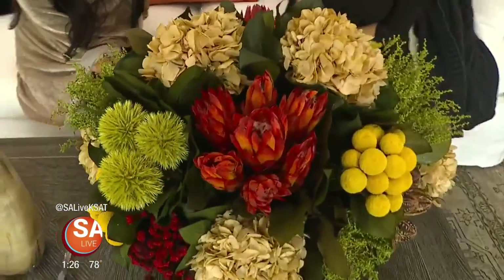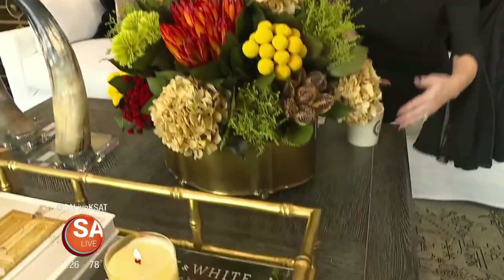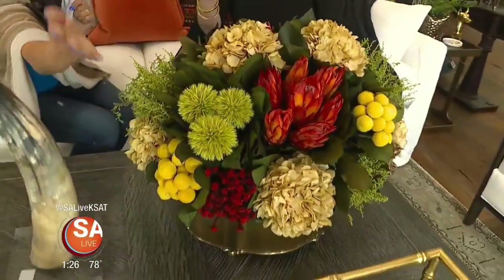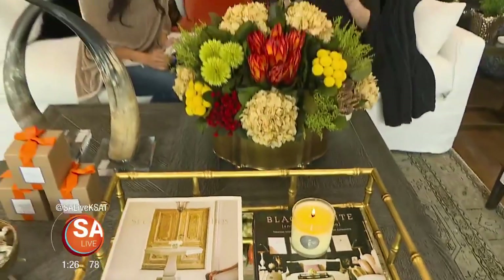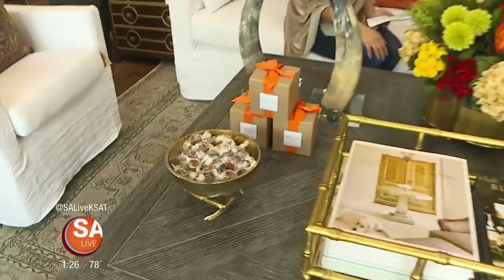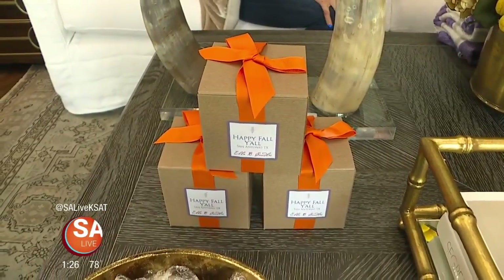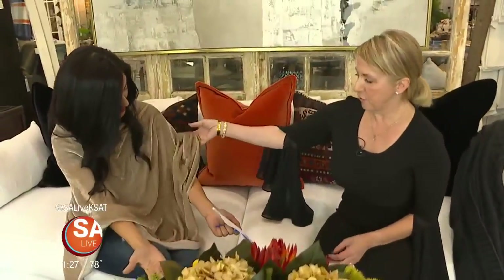This beautiful arrangement features real hydrangea and roses preserved with glycerin, placed in a copper container — bringing out touches of gold, which is big for fall. You can also stack books with fall colors for aesthetics. They've added a candy bowl with caramels and candles that say 'Happy Fall Y'all' — a cute little touch or a great gift, and they smell like pumpkin. These candles are all-season long.